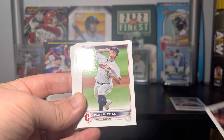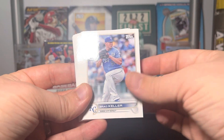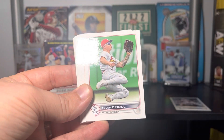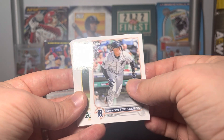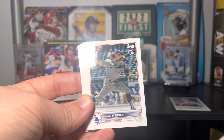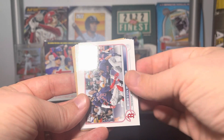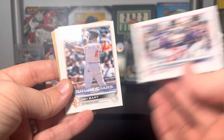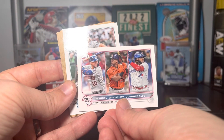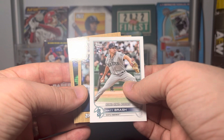Alex Verdugo, Zach Plesac, Brandon Nimmo, Ryan O'Hearn, Brad Keller, Dylan Moore, Nick Fortes, Alejandro Kirk, Tyler O'Neill. Hey, we got a Torkelson — that's going to get a sleeve! Nick Allen — another nice one — Ryan Pepiot, Kyle Isbel, Michael Fulmer. We got Boston Bashers future stars, Joey Bart, Lourdes Gurriel Jr., Michael Brantley, and Vlad Jr. batting average leaders.